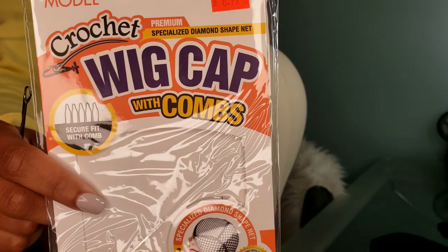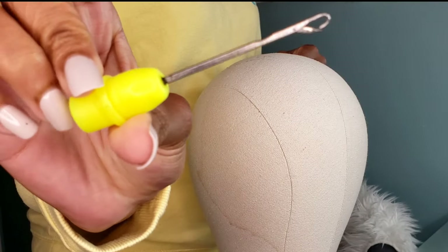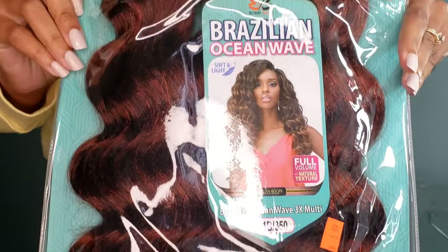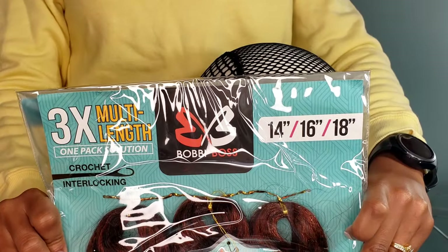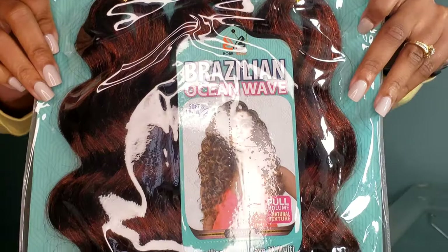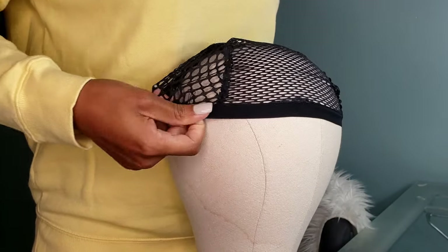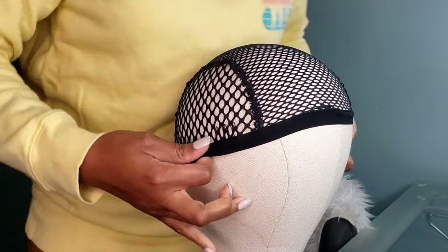What is going on, Pom Pom Gang! Welcome back to our YouTube channel, my name is Shantae and we are back today to make another crochet wig. I'm going over the supplies you will need to achieve this wig. The hair we're using is the Brazilian Ocean Wave by Bobby Boss. It comes in a three-pack bundle in sizes 14, 16, and 18 inches, and I'm going to cut mine into a bob because I just love a cute curly bob.